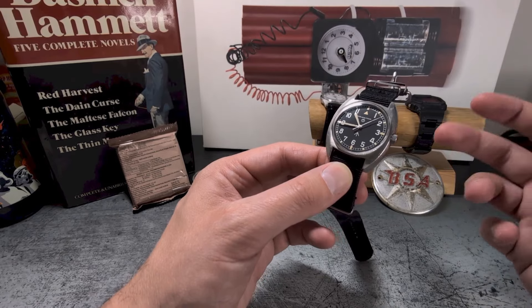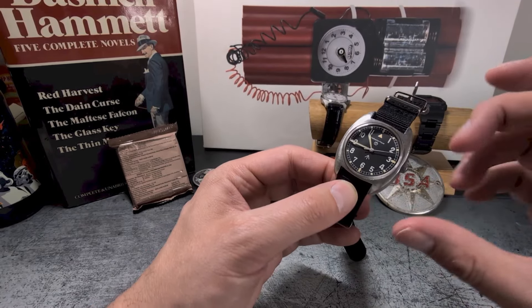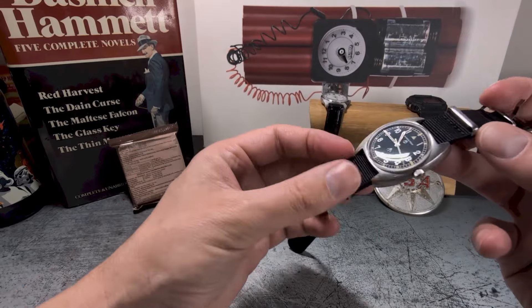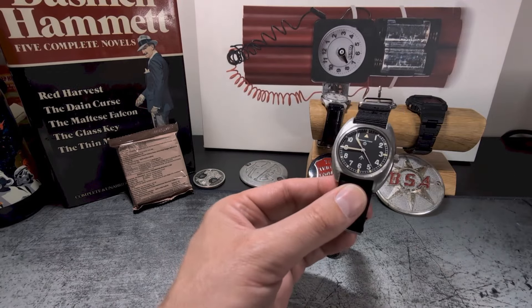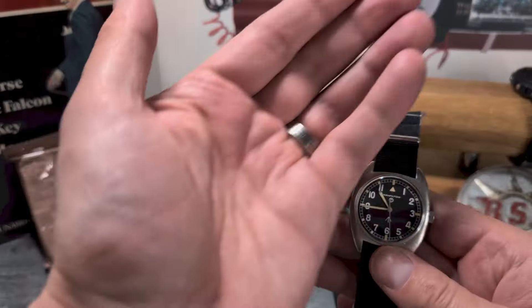We have the Hamilton W10 and the CWC's G10, but I'm not entirely sure what provoked that split. If there's anything you can add to that historical timeline or narrative, please do drop a comment down below because I'd really love to hear more about it.